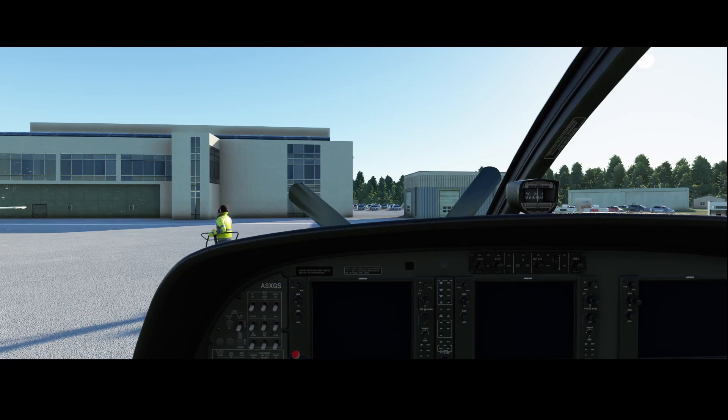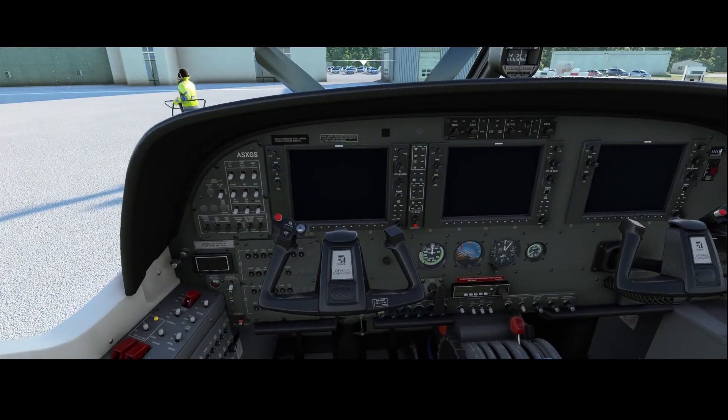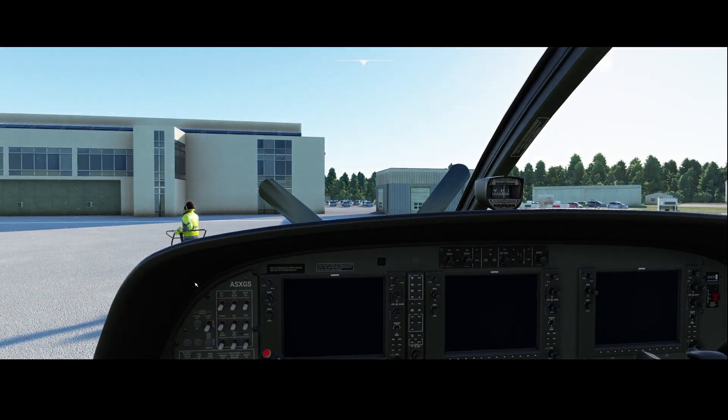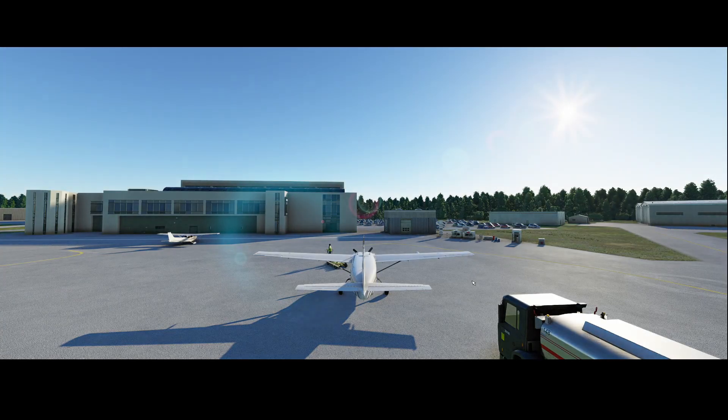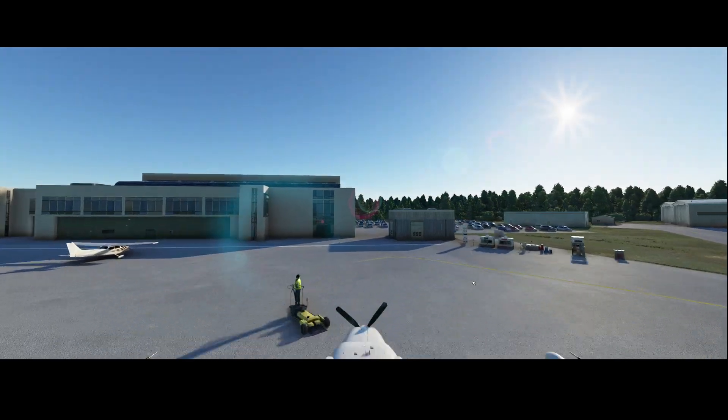In some other airplanes like this one, which is the Beechcraft Grand Caravan, it has an option to manipulate the RPM both using the throttle and this blue lever, which is used to control the RPM.